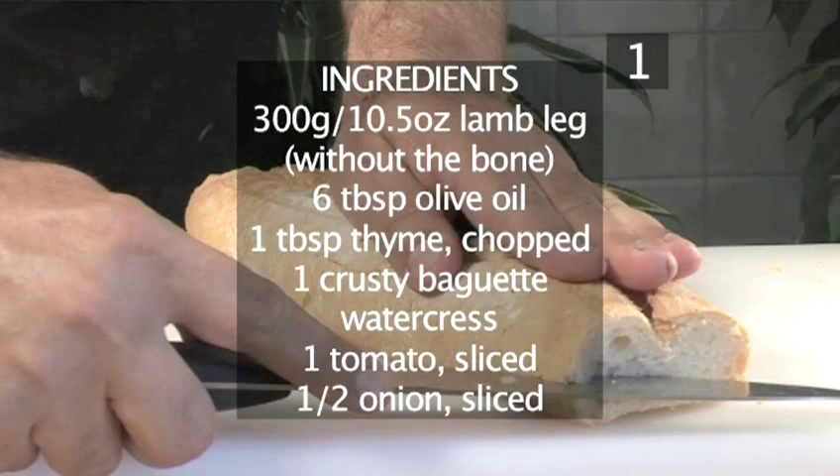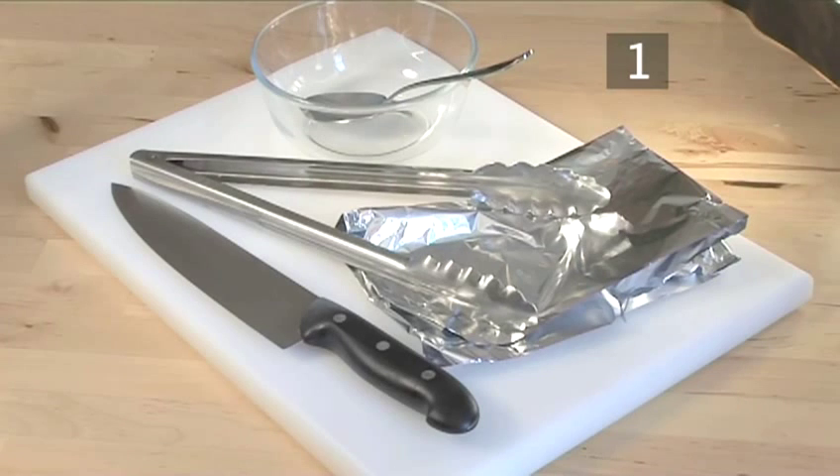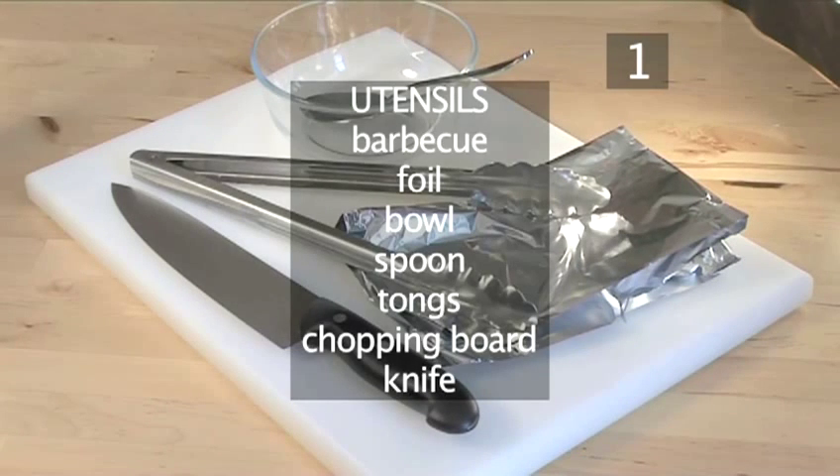Here is a handy list of the ingredients. And you will also need these utensils: a barbecue, foil, a bowl, a spoon, tongs, a chopping board, and a knife.